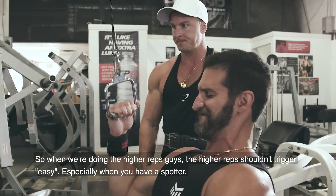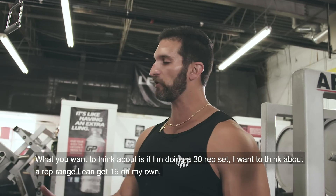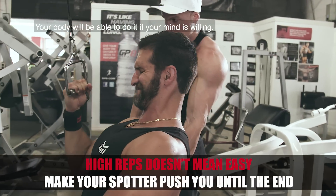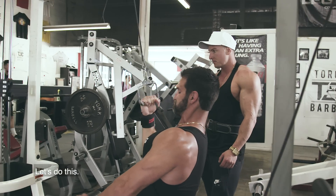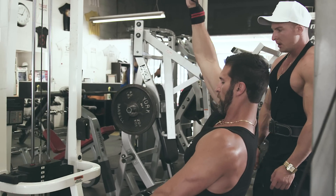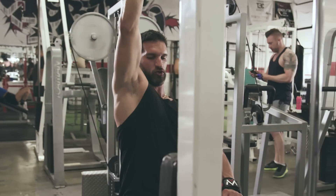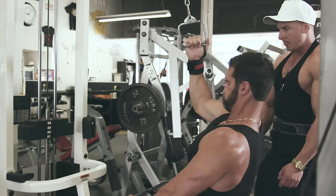When we're doing the higher reps, they shouldn't feel easy, especially when you have a spotter. If I'm doing a 30-rep set, I want to think about getting 15 on my own and then having him spot me on the last 15, which is going to be really brutal. Your body will be able to do it if your mind is willing. Building muscle is a brain game.